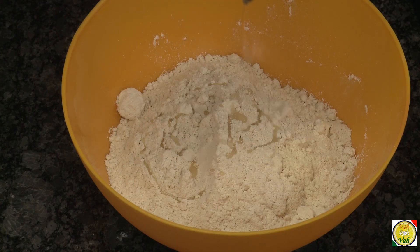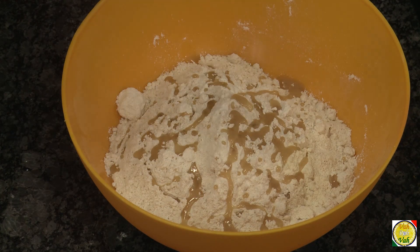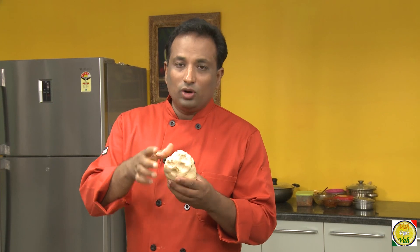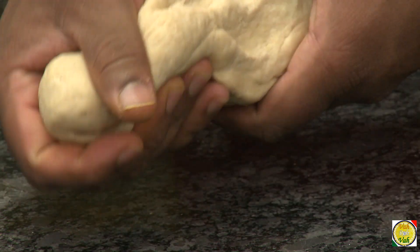Let's see this padwali roti from Rajasthan. For this, take wheat flour, add some oil, add salt to taste, then add water and make it into a dough. Knead the dough till it is soft — not too soft but not too hard, the same way you make your pulka dough.